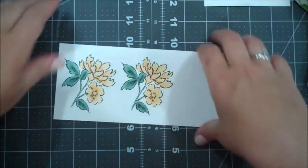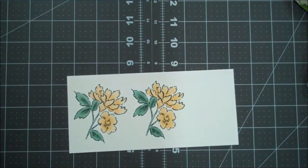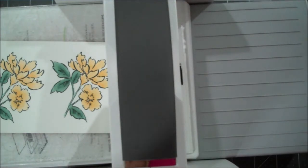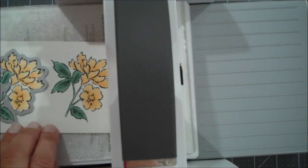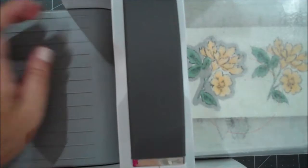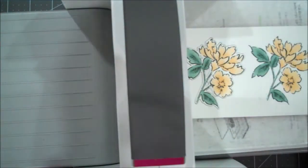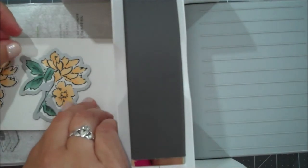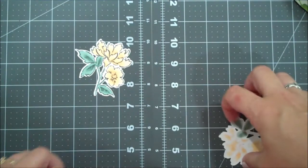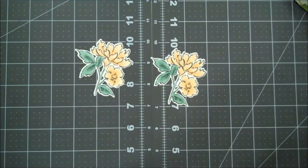We are going to grab our Stamp and Cut and Emboss machine and get that ready. Now the die frames the image beautifully. We'll get the first one through and then line it up again. Let me get this out of our way. Let's grab both of those images out - aren't they beautiful? Oh, I just love them!